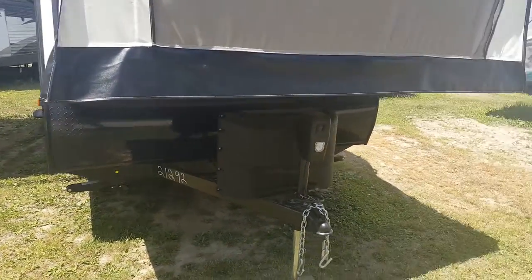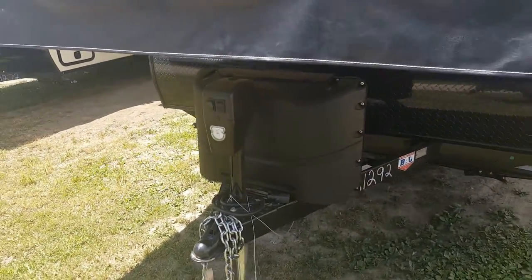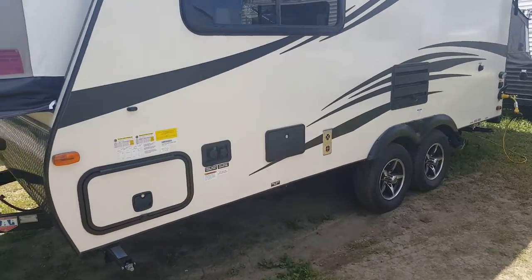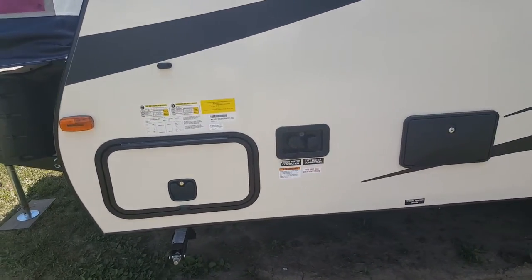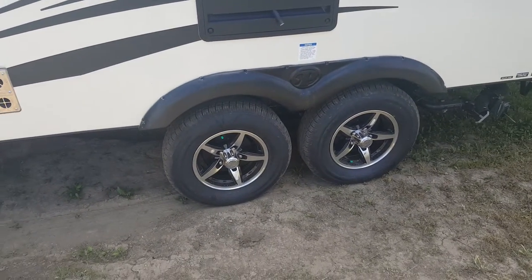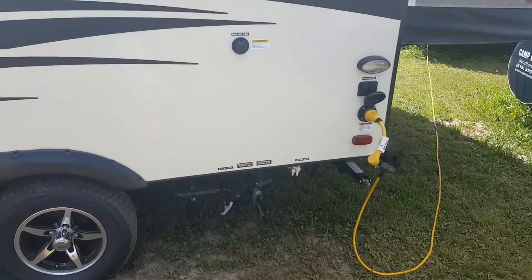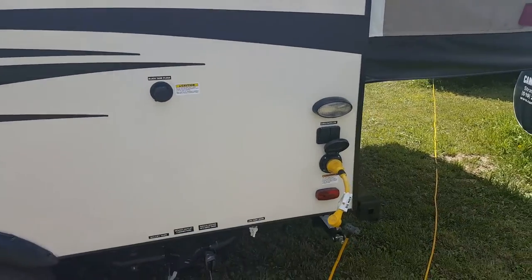Four corner stabilizer jacks, so there's one on each corner. The jack on the front has an LED light built into it as well. It does have the front pass-through storage — it goes right through from one side to the other. It's got an outdoor shower with a hot and cold tap and a shower head. The water connections are on this side: fresh water holding tank and city water hookup. It is a tandem axle and it does have aluminum wheels with nitro-filled tires and a rubber ride torsion suspension. You've got your sewer hookup over here as well as a black tank flusher, so after you've emptied the sewer tank you can hook a hose up and it cleans out the inside of the tank for you.